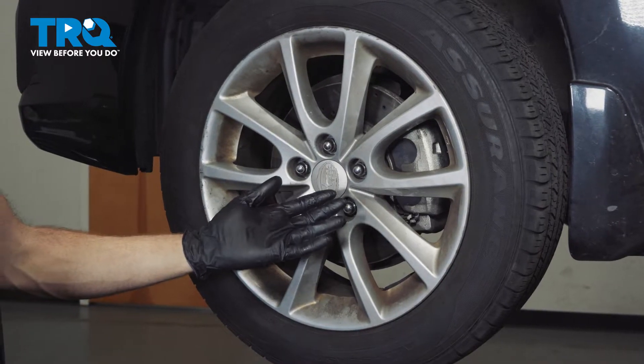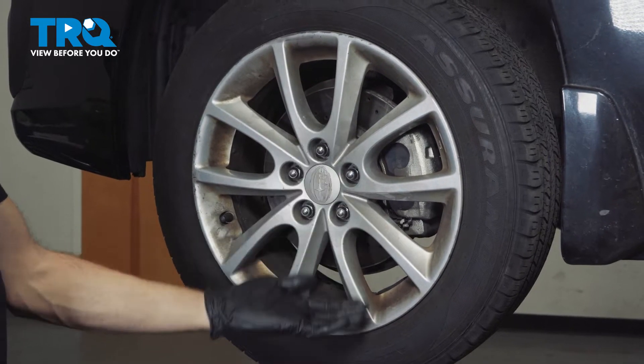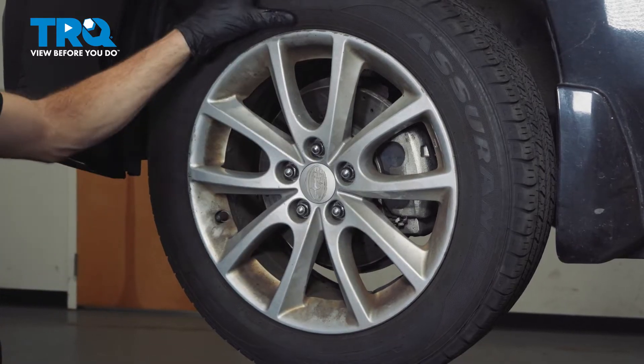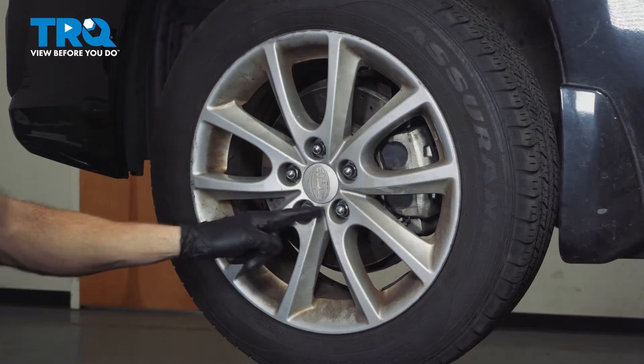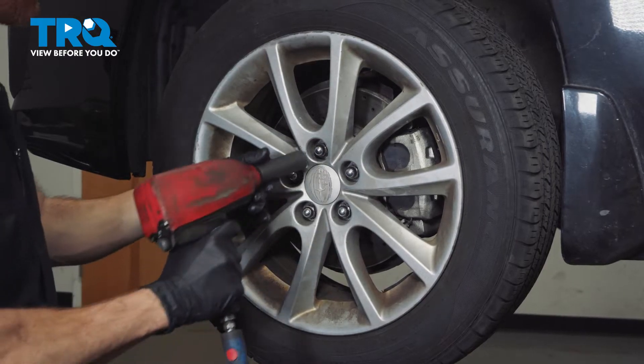Let's get started on our job. The first thing we need to do is safely raise and support the front of the vehicle so the wheel's off the ground. Once we've done so, we'll continue on by removing all five of our 19mm lug nuts and then the wheel.